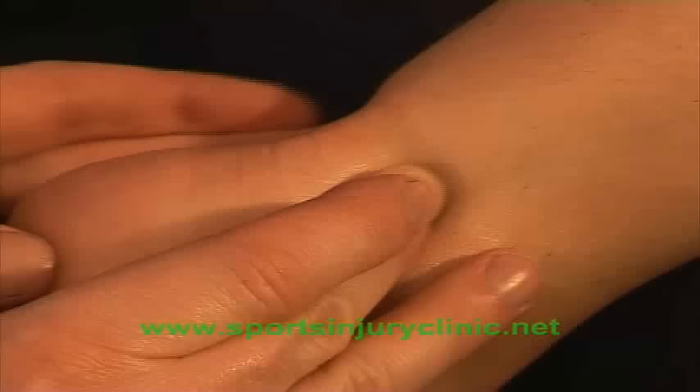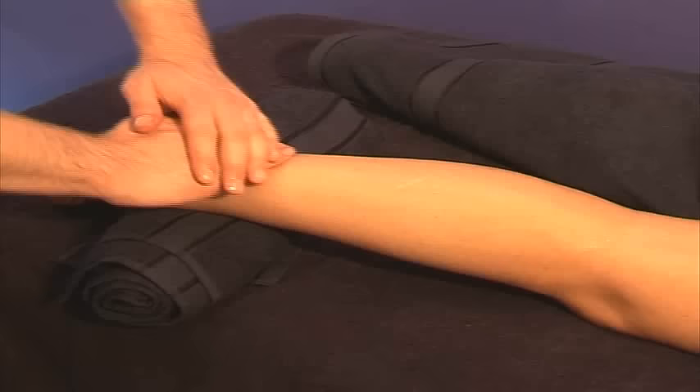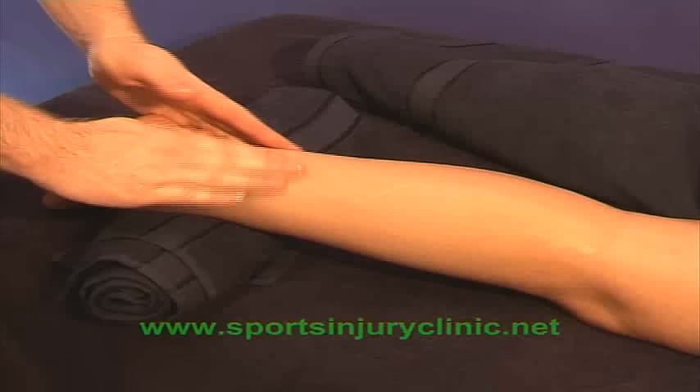Circular frictions can also be used. These are especially useful if there are any nodules present in the tendon. Always finish a massage with effleurage to help drain away any waste products and prevent blood pooling in the limb.